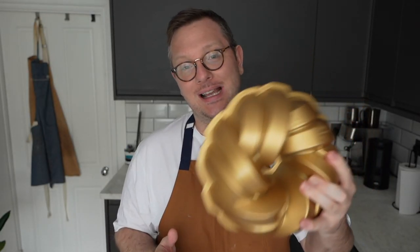Now that you know how to prevent your cakes from sticking in your bundt pan, you won't have any issues and you can make the most beautiful bundt cakes going forward. Don't forget to subscribe to my channel because I make new baking content all the time, and also follow me on Instagram and TikTok where I post lots more baking content every single day.